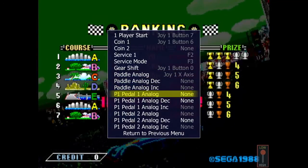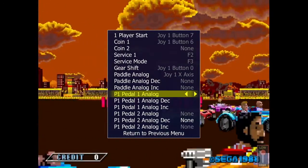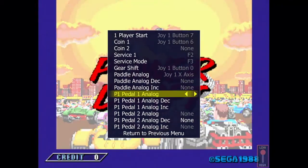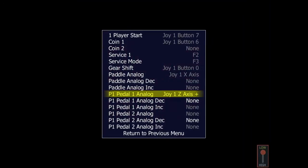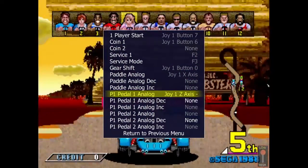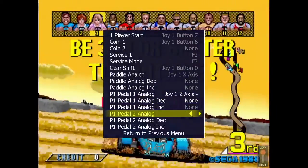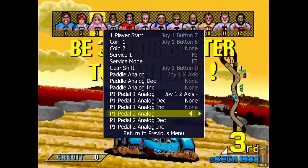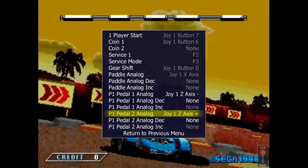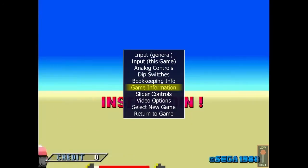The next step is entering the brake and gas pedals. We will use Split Axis — that's the way the Xbox 360 pad works. You have to enter the same control three times or two times before the Split Axis shows up. So for one pedal we use the Z-axis minus, and the other one is the Z-axis plus.